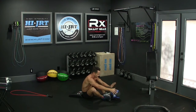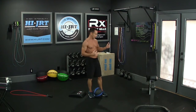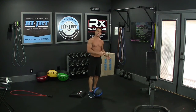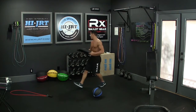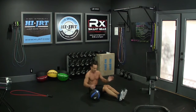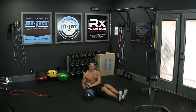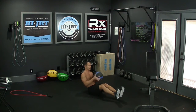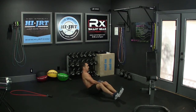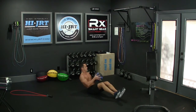Once you've completed 30 sit-ups, set the weight aside and do another 30 double-unders or 60 single jumps with the jump rope. Then we move on to 30 weighted Russian twists using the same weight — dumbbell or medicine ball. Sit on the ground with feet together out in front, slight bend in the knees, grab your weight, and lean back about 45 degrees. Raise your feet off the ground and rotate side to side, touching the weight to the ground each time. Keep your feet off the ground for all 30 reps — that's 15 per side.